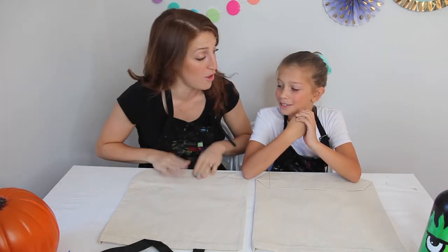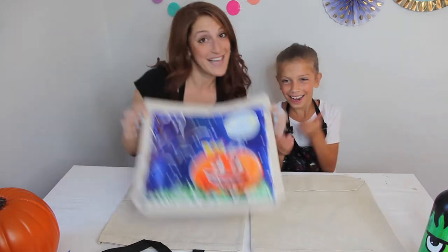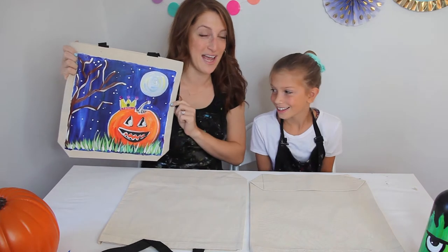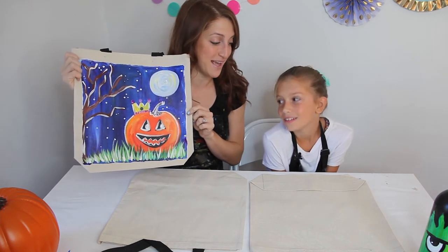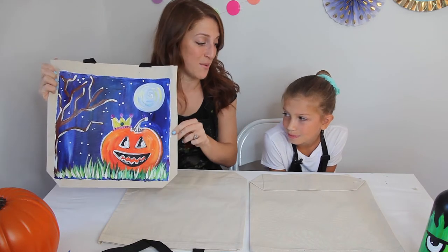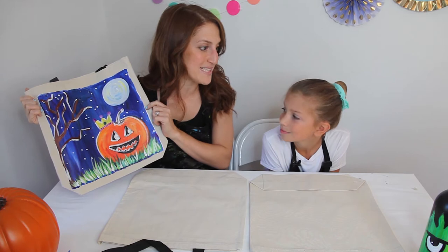Hello and welcome to the Paint Bar Channel. My name is Jackie and I have a really special guest today. Her name is Juliette, and Juliette is here with us today because she entered one of our contests on how to paint a trick-or-treat pattern. She gave us the cutest idea. So we're going to be painting this with you today, guiding you step-by-step so you all have a beautiful trick-or-treat bag for Halloween. Let's get painting.